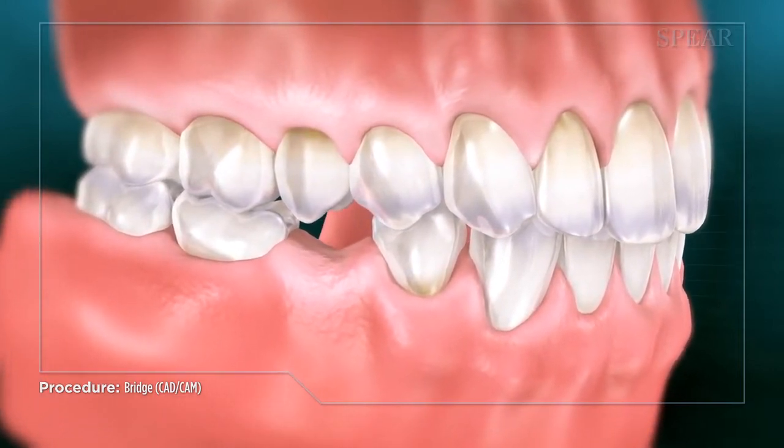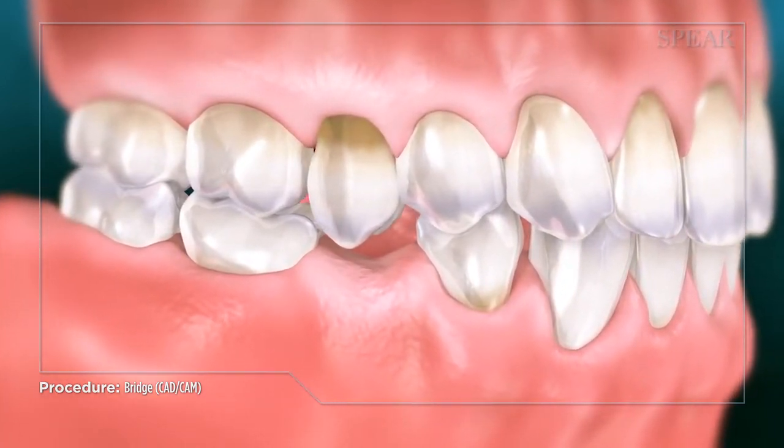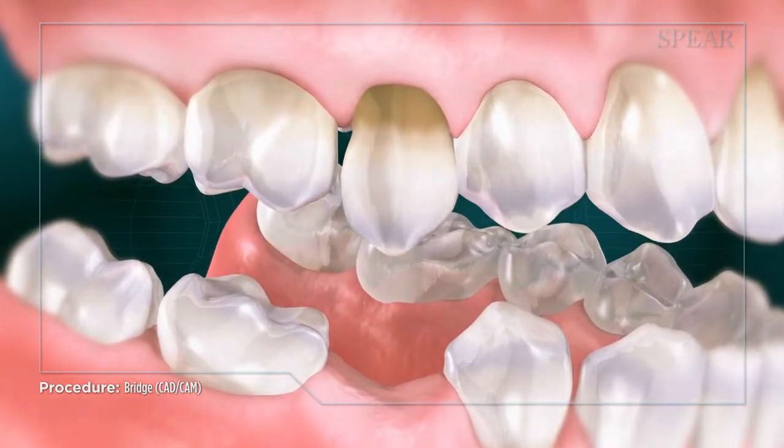When a missing tooth is not replaced, there is no structure holding the opposing tooth in place. As a result, the opposing tooth begins to slowly move into the empty space, altering your bite and potentially exposing the roots of the over-erupted tooth.